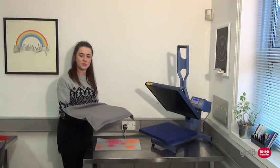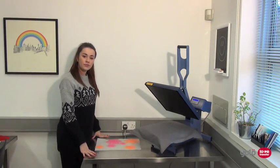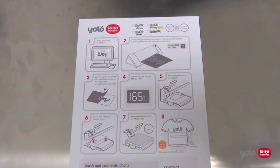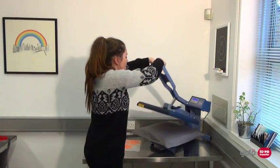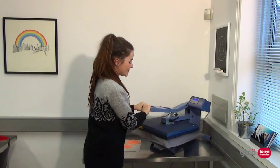Now your design is ready to be pressed onto your substrate. Just like heat transfer paper, different films require different temperatures, times and pressure when being pressed — please refer to the instruction sheet supplied with your film for guidance. Firstly, do a pre-press to smooth out your fabric and to remove any moisture; only a few seconds is needed.